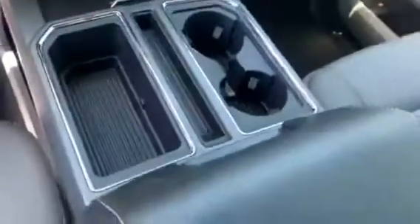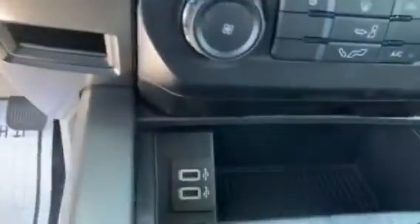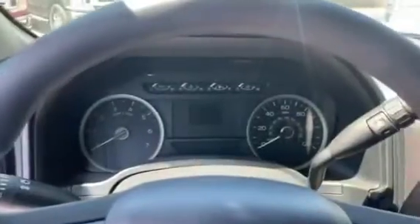There's a large center console area with cup holders, various storage, and USB ports. It features a deep center console with a removable drawer that sits up top. You also have the gauge cluster up front.